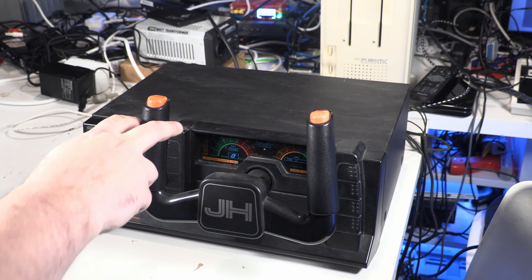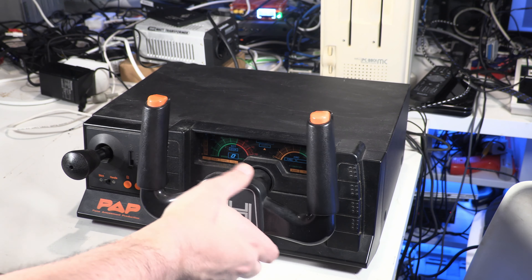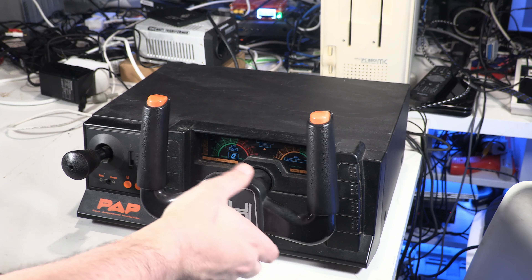Yeah, it's huge. As you can probably tell, I'm using a different setup. Normally I do from the top, but it wouldn't really work with this — you have to kind of see the front and it's just too big. My tripod does not go up that high. So on the front, we have the steering wheel. It's sprung so it will always go back to where it starts. It's one of those futuristic half steering wheels that we used to see in sci-fi films where they wanted a vehicle that looked futuristic.